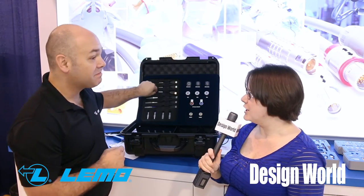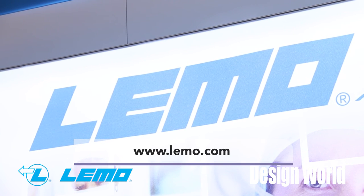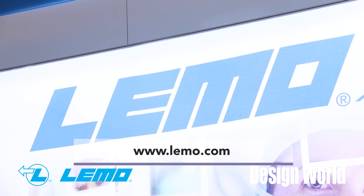Great. Well, thank you for your time, Jeff. I appreciate you taking time to be with us here today. Thank you for watching. As always, visit designworldonline.com for more videos.